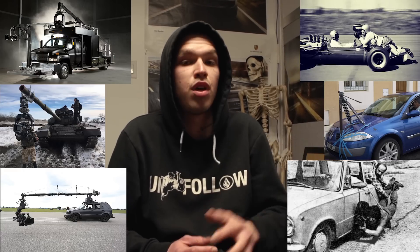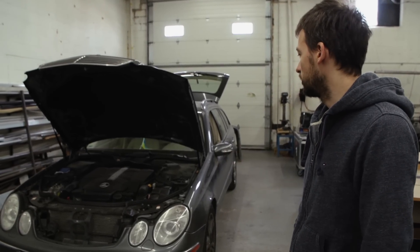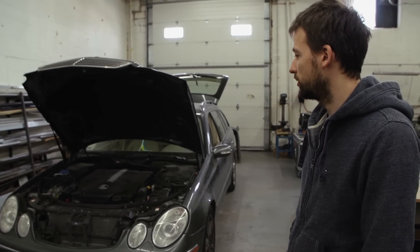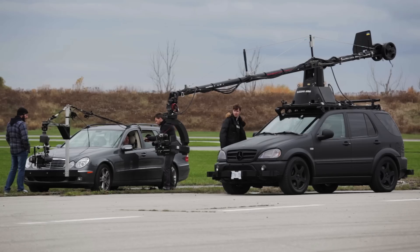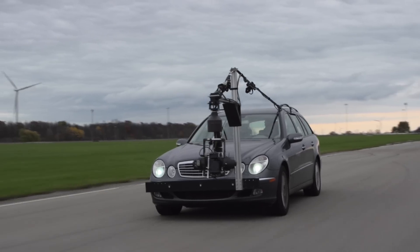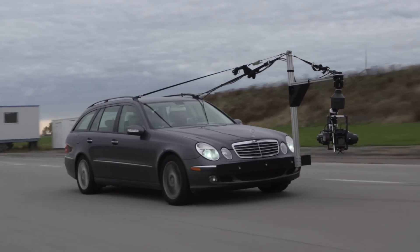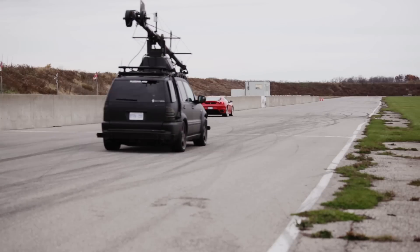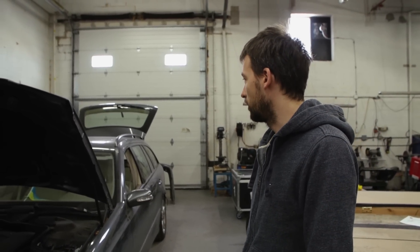Nikita will show you where we are today. For our project car we chose the E500 — a 2005 Mercedes. The reason we chose it was the 5-liter V8: it has good power and loads of torque to handle all the cameras and rigs we put on it, while still having some dynamics.